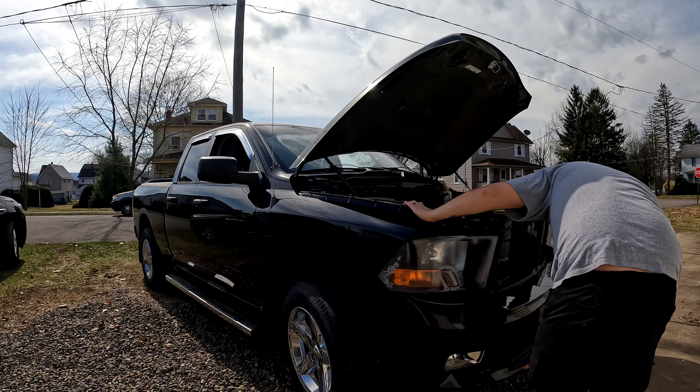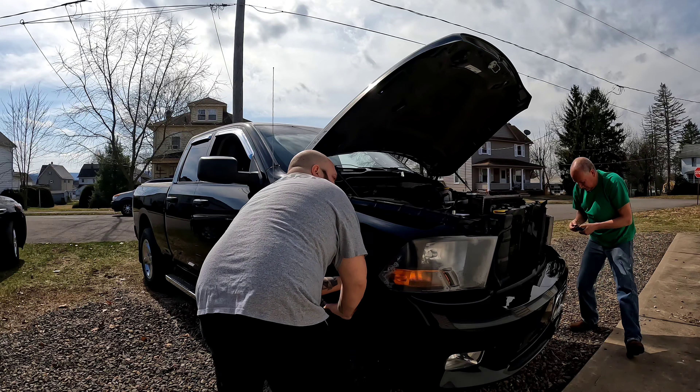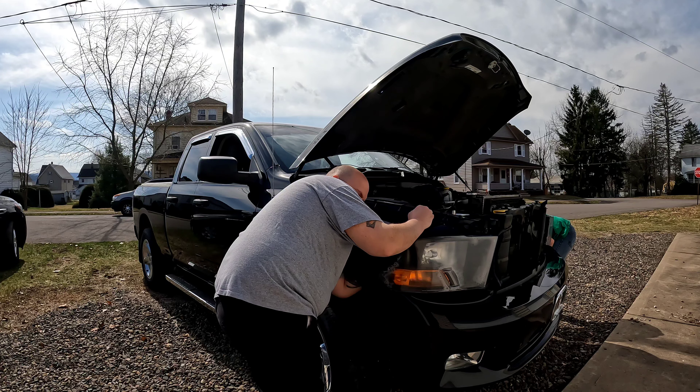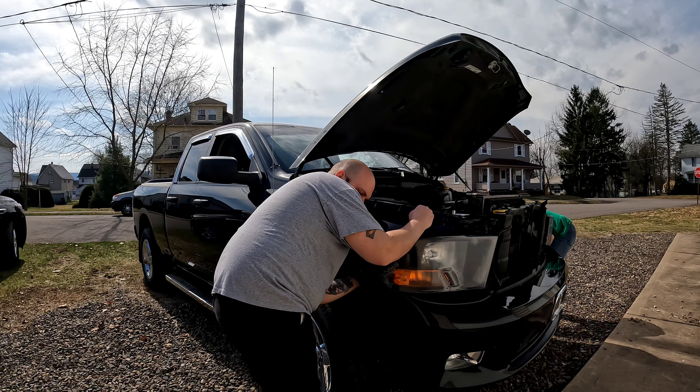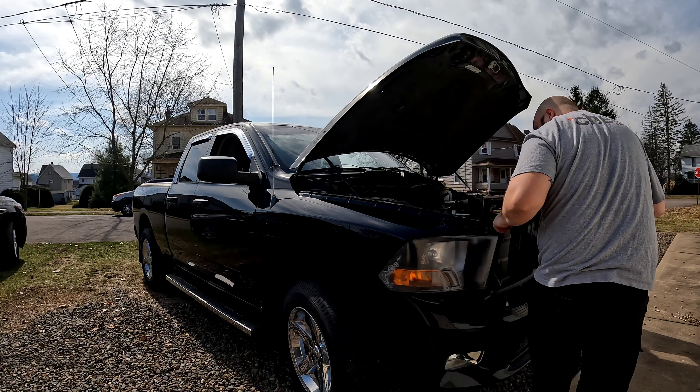What did you drop? Clip. Like I said, I have more. Even if you do. That one's broke anyway. Is it? Yeah. It doesn't surprise me.